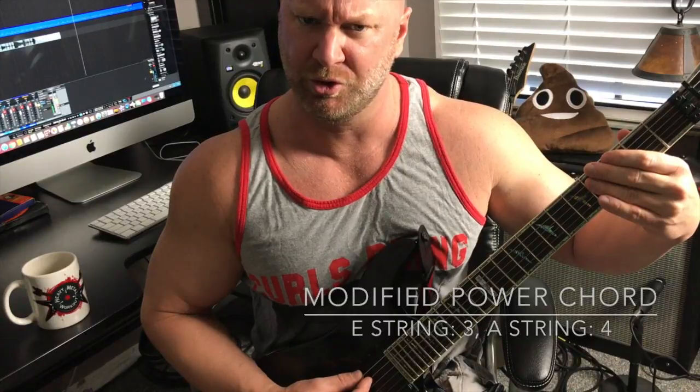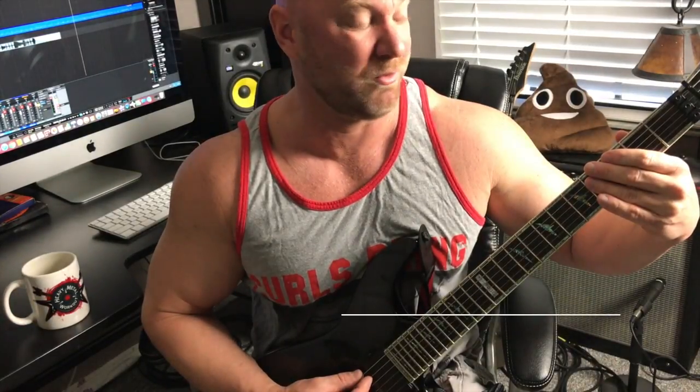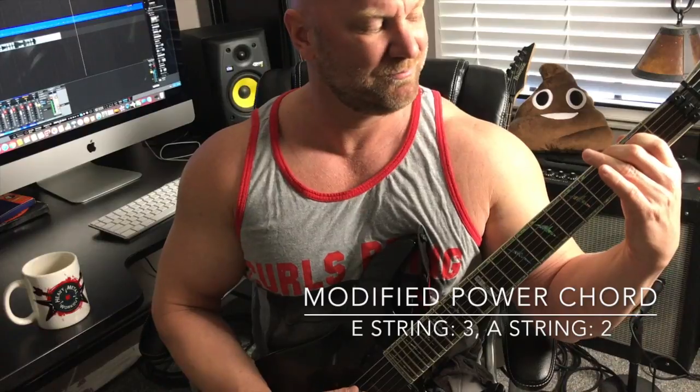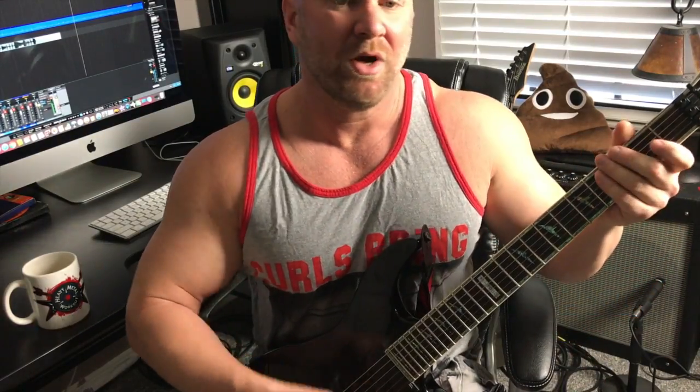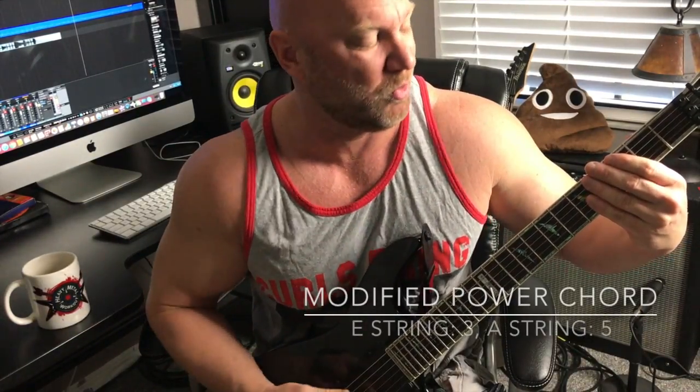Then we do a switcheroo — that second string goes from the fourth fret to the second fret. I do that the first time around. And then the second time around, the final time, I end kind of the same way. But instead of going on the second string from the fourth to second fret, I go from the fourth to fifth fret, ending on just a normal G power chord.